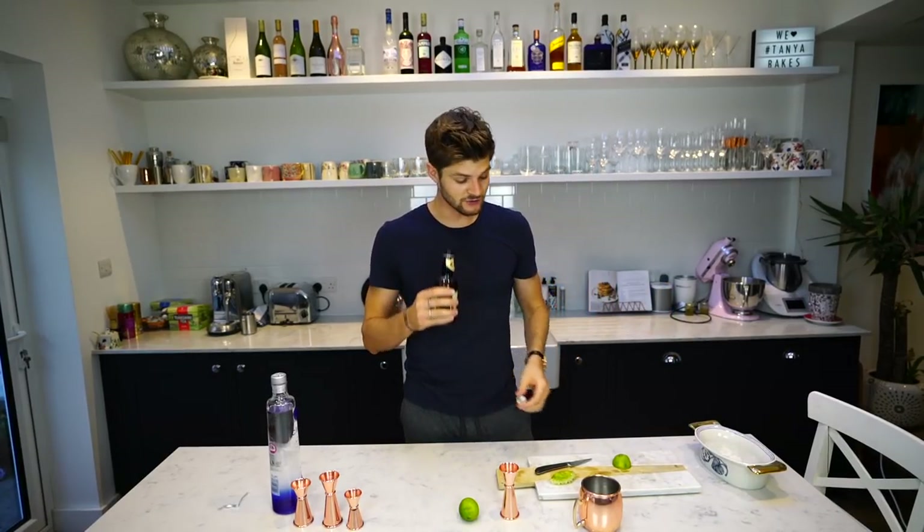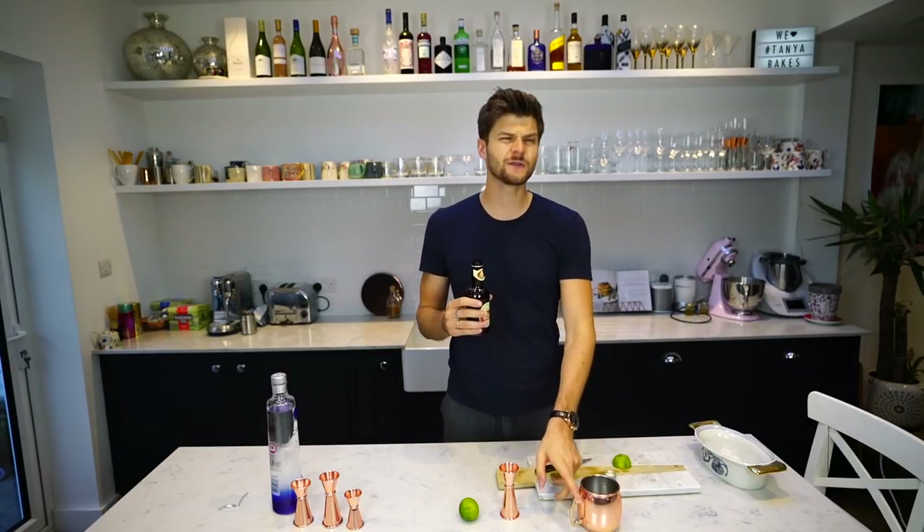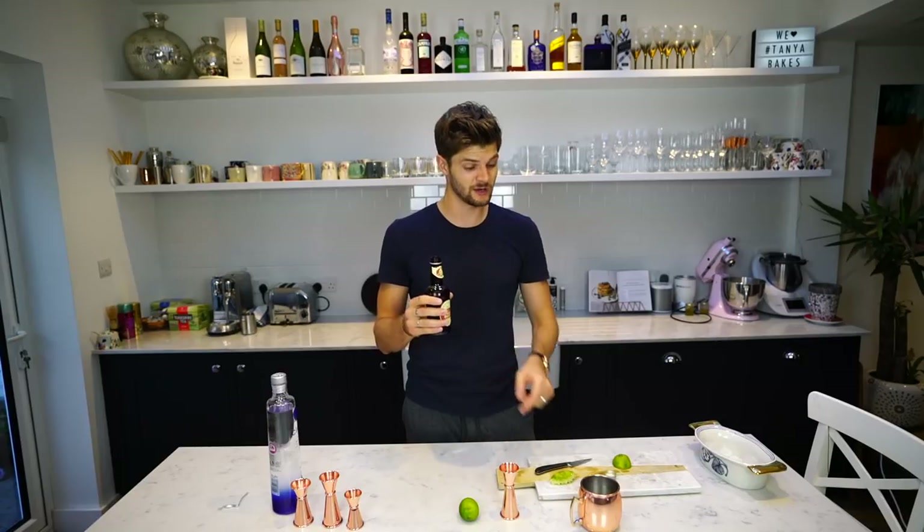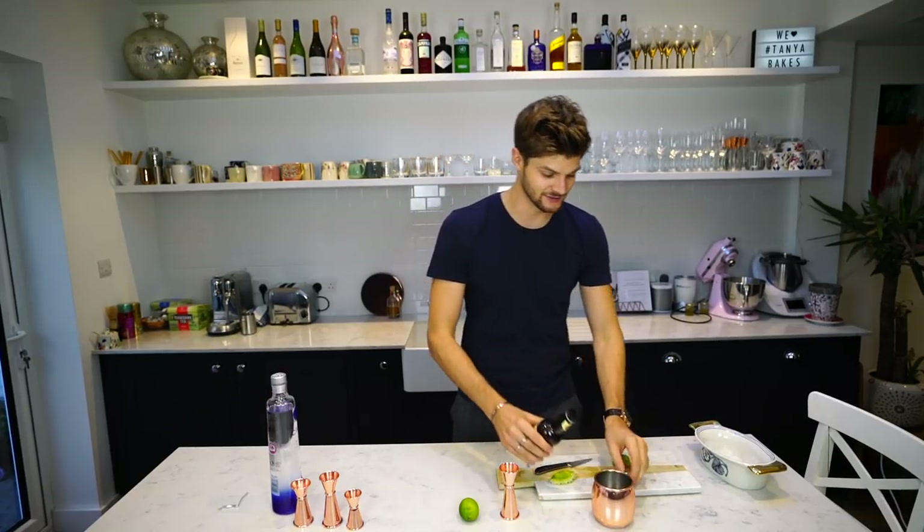Simple as that. I love ginger beer, but I recently discovered — I don't know if this is true or not — but I read online that ginger beer actually has more sugar in it than Coca-Cola. So go easy on it, but it is delicious.